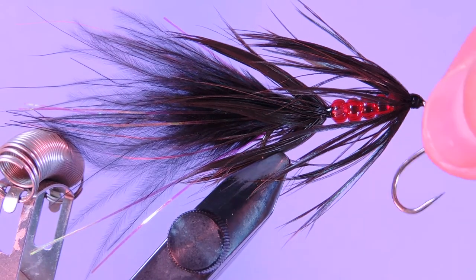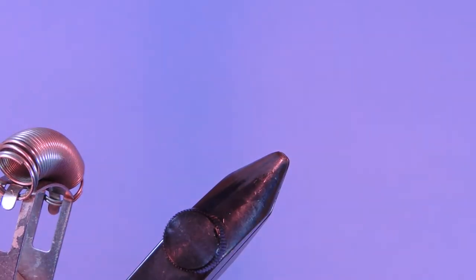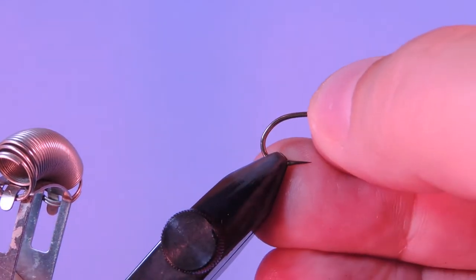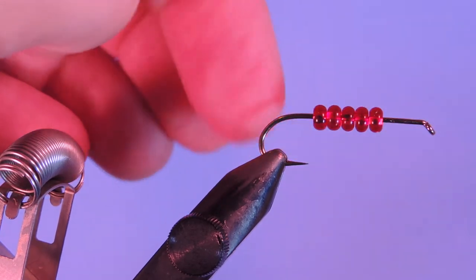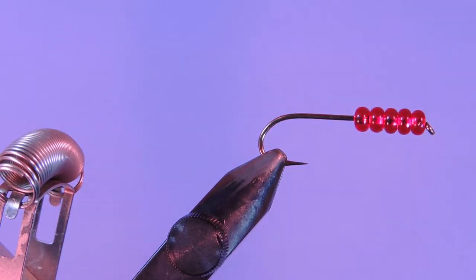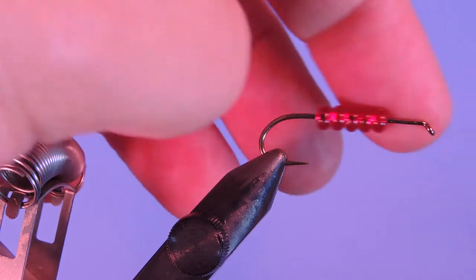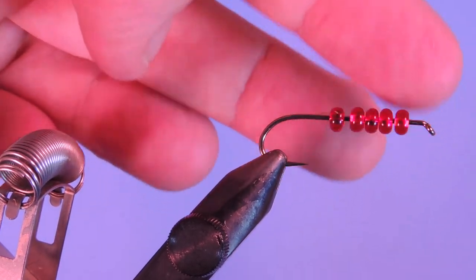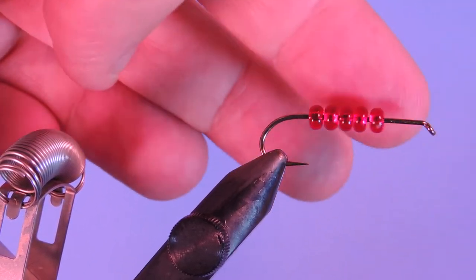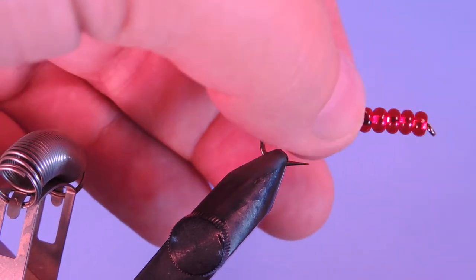Alright, let's get a fresh hook in the vise. I'm using a 4XL. I've pinched the barb down on this and loaded it with five seed beads — I think these are the size 11/0. If you have a micro barbed hook you might be able to fit those over the barb, otherwise just pinch the barb and they should slide on fairly well. This one's a size six, and I'd probably tie this size of bead in about size four up to about eight. It's kind of a narrow range but perfect for leeches.